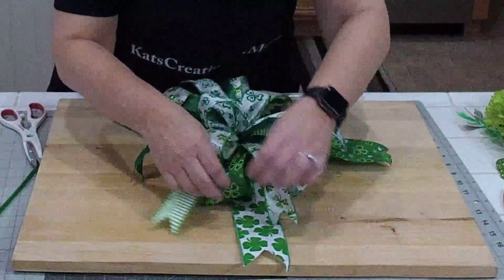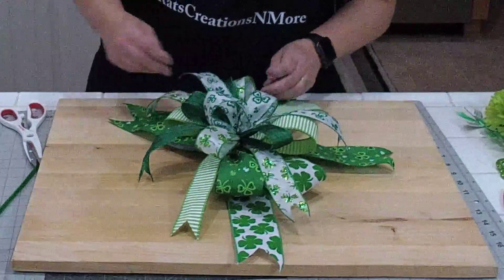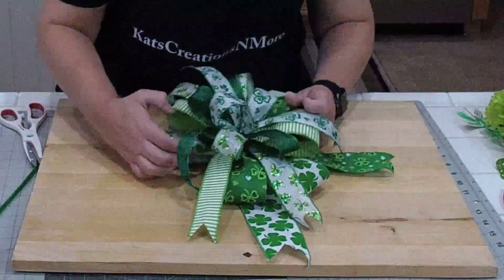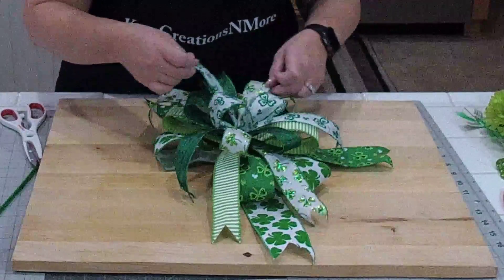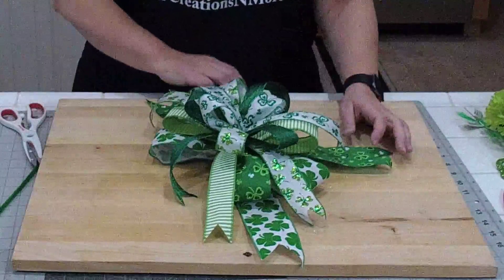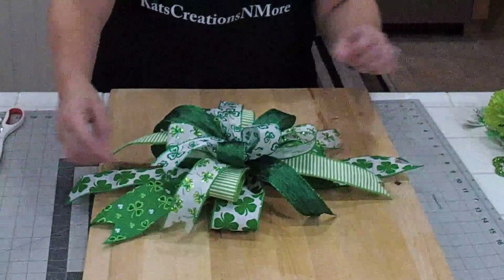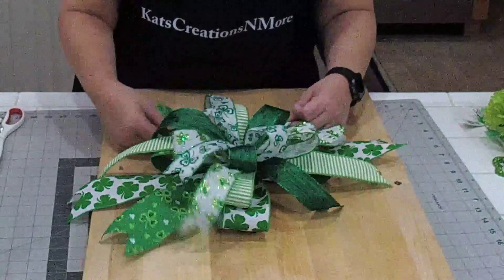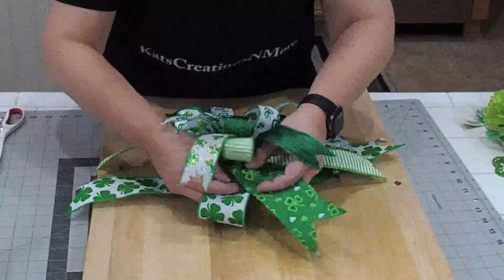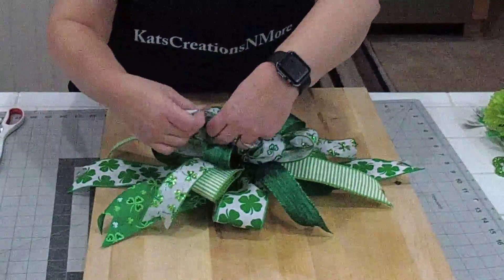Do you like green next to green? Do you want to move the stripe over? It's completely up to you. Deborah asks what I mean by loops on one side and tails on the other — you're pulling them completely opposite of each other. Here I have the tails completely opposite, the loops are also completely opposite. I've repositioned them because I'm just fluffing and moving my tails around where I want them to go. So now I'm just fluffing the way I want it to fall.